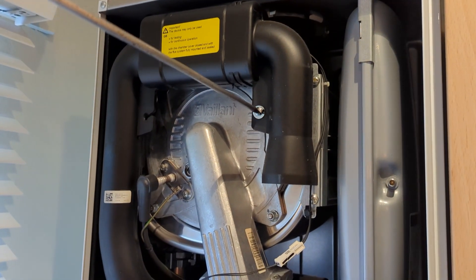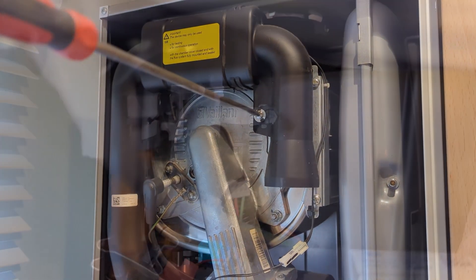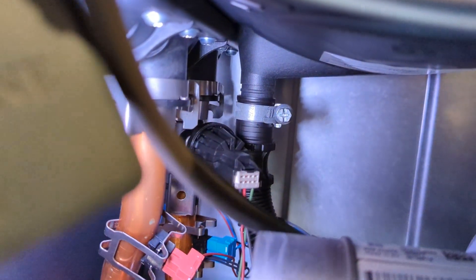Checking the pressure on the expansion vessel while I'm doing the job — it's on zero, so I pump that up. That helps to drain the boiler. I take the silencer off to make some room.